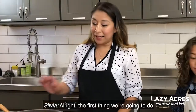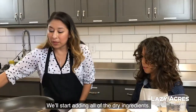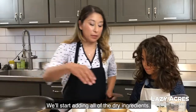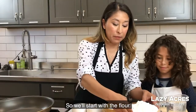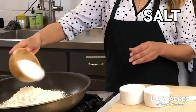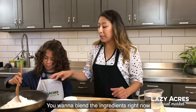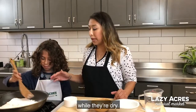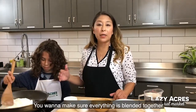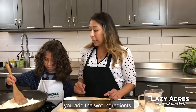The first thing we're going to do is heat up our pan over medium heat. We'll start adding all of the dry ingredients, starting with the flour. You want to blend the ingredients while they're dry — make sure that everything is blended together and mixed in properly before you add the wet ingredients.